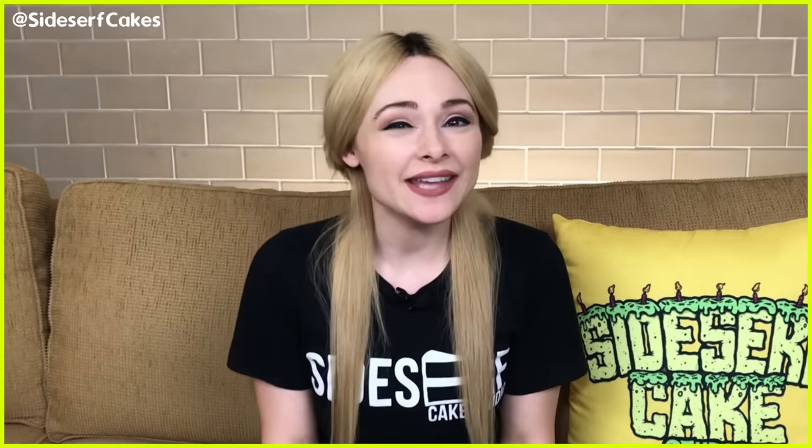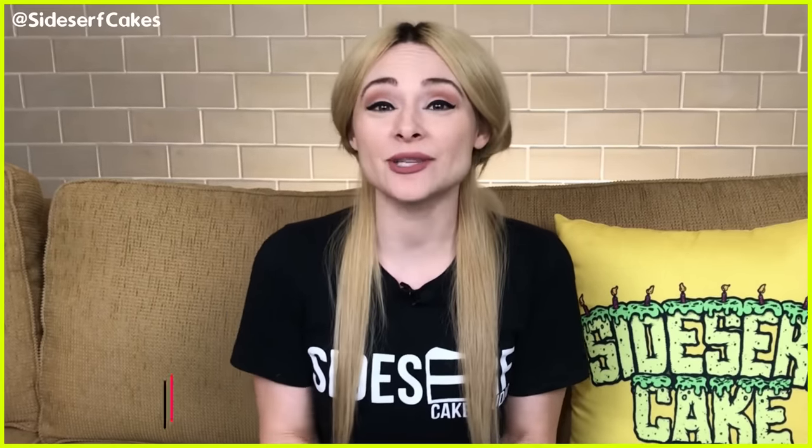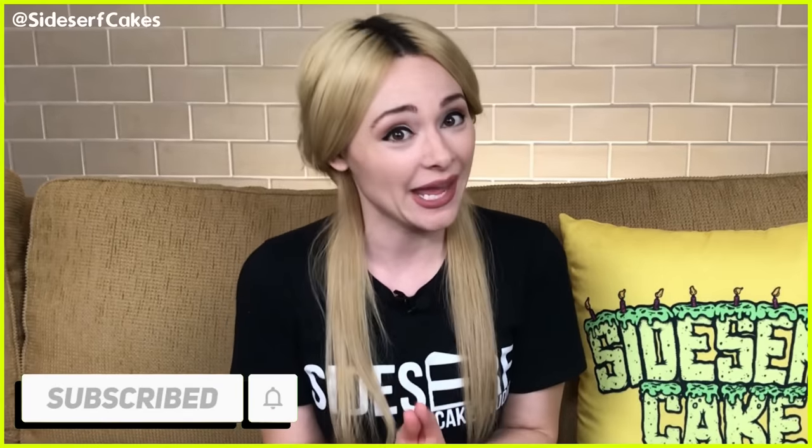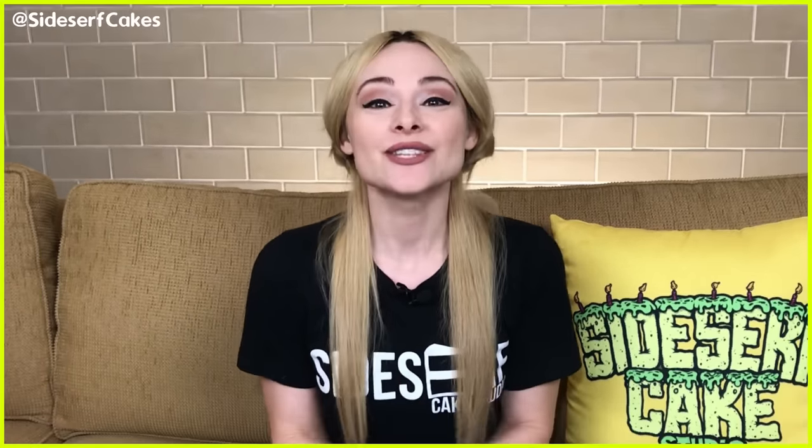If you like this video, please like it below. And if you haven't subscribed yet, subscribe now because Halloween is coming and we have some fun plans for cake. So let's get started.